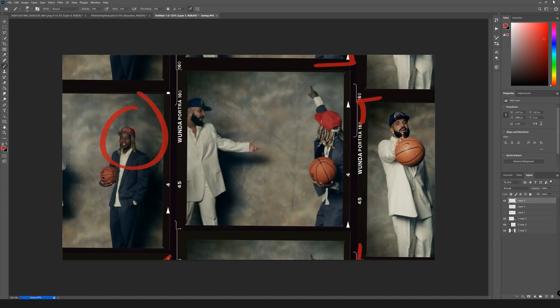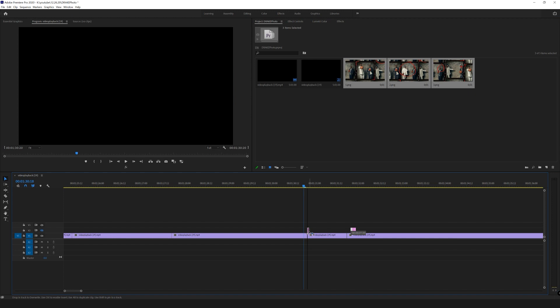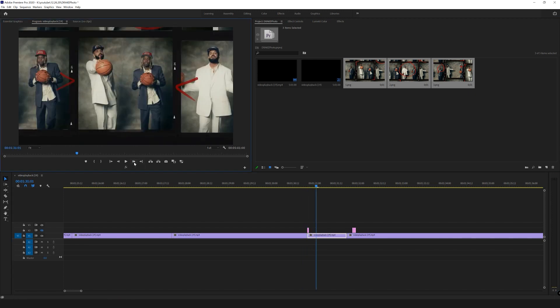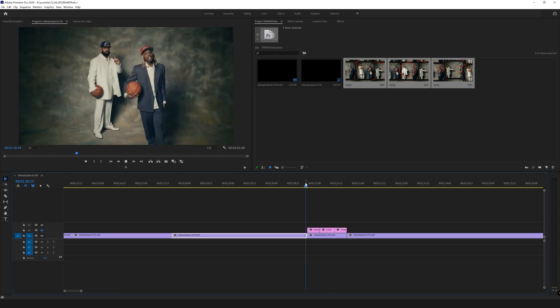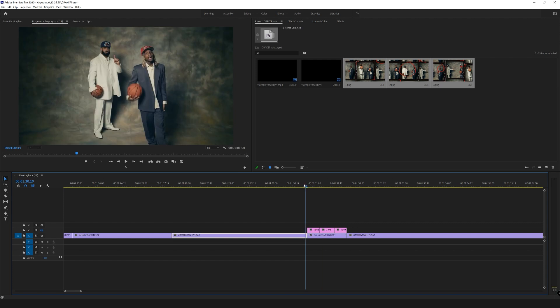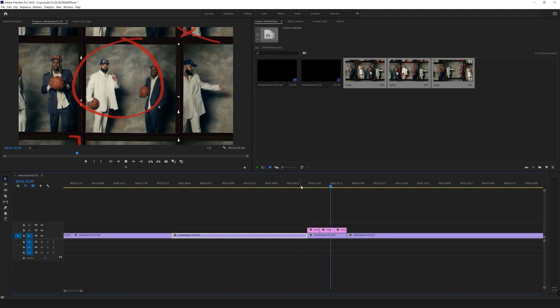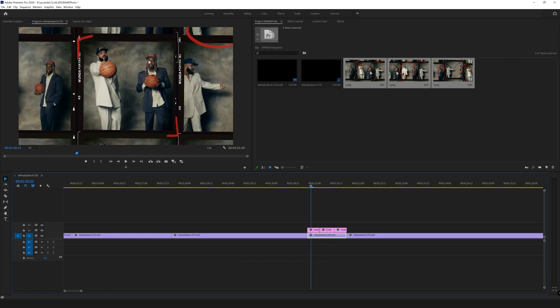I'm going to drag my three images into Premiere and place them over the actual transition. I think they did something like five to ten frames, so I'll do about seven on each. Let me play mine and then theirs for comparison. That's mine and that's theirs — really, really similar. I actually wasn't able to tell which one was which at first.